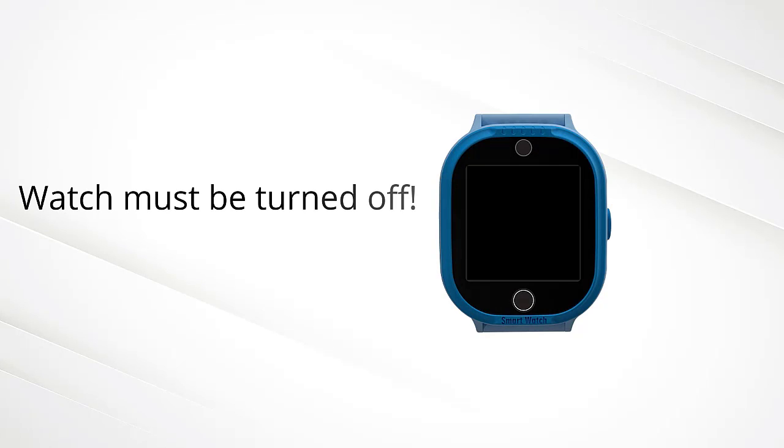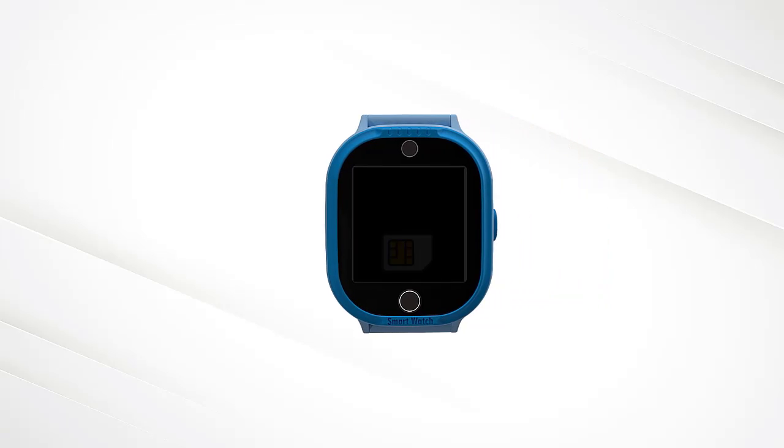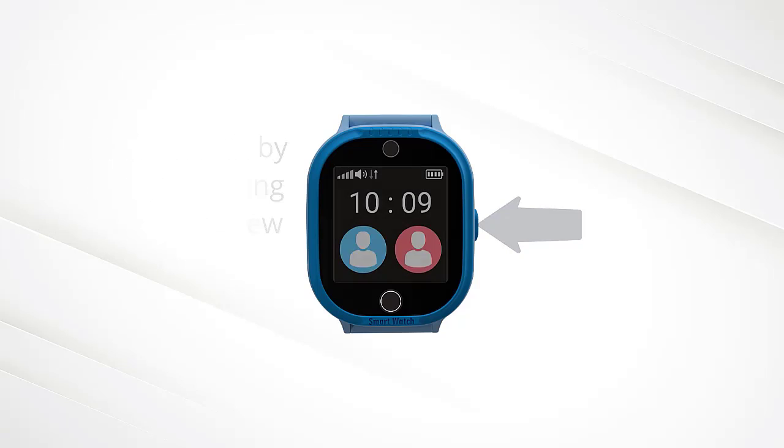The watch must be turned off. Now, insert the SIM card.